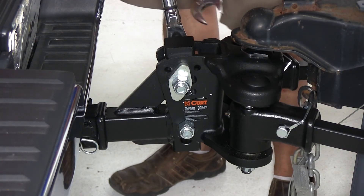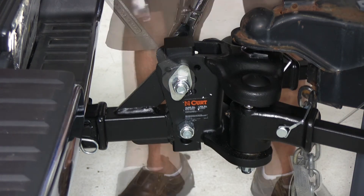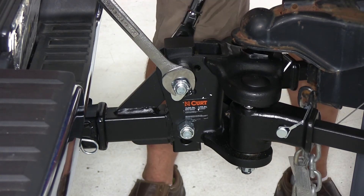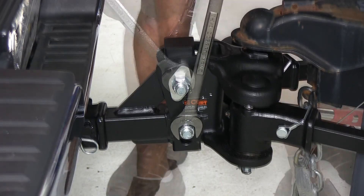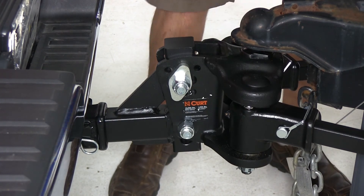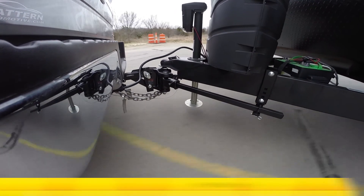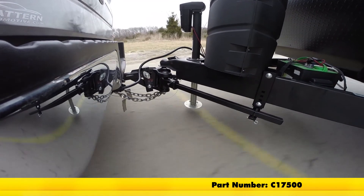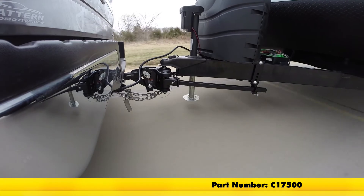Now let's get our main head bolts tightened down. We're going to torque these to the specifications found in the instructions. That's going to complete today's look at the Curt TrueTrack Weight Distribution System with Sway Control, part number C17500, on our 2014 Chevrolet Silverado 1500.